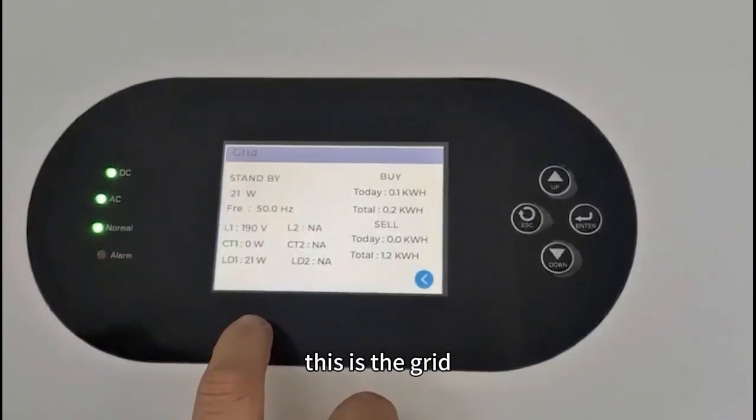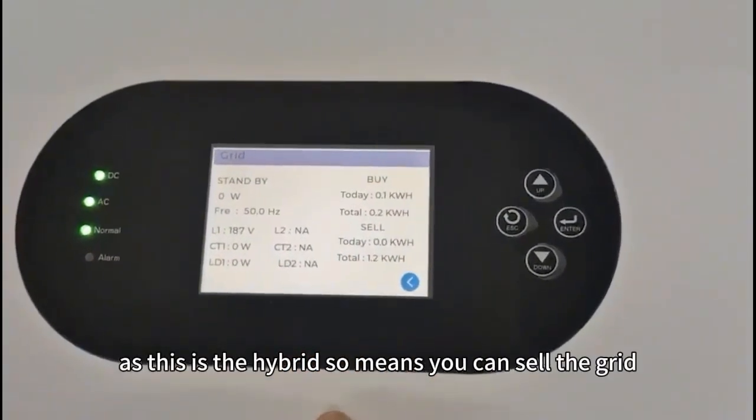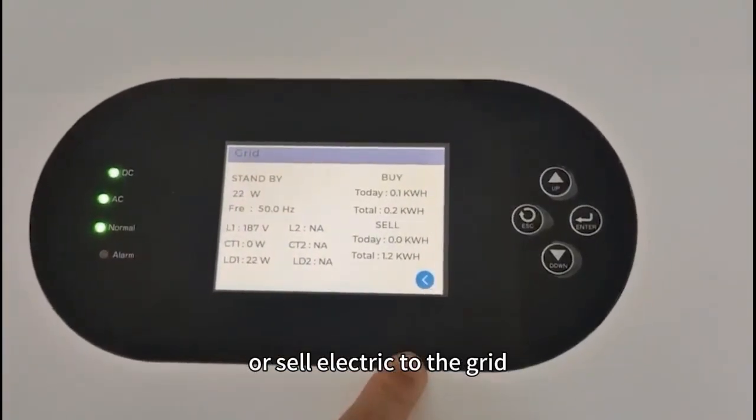This is the grid — grid power and the buy and sell. As this is a hybrid, that means you can sell electricity back to the grid.